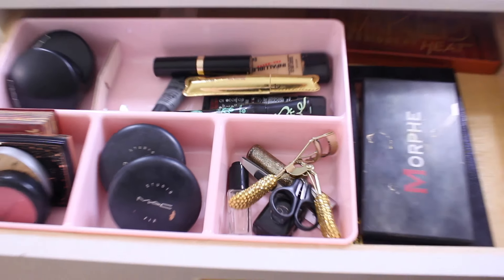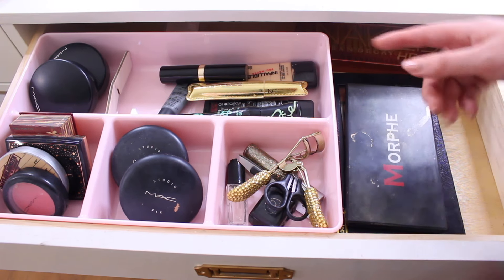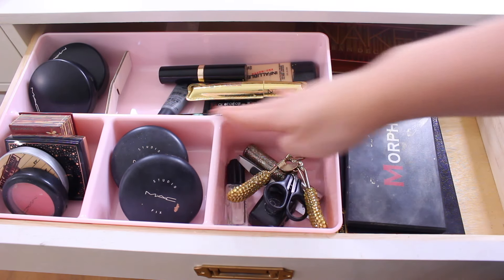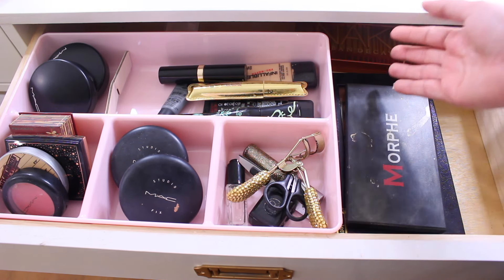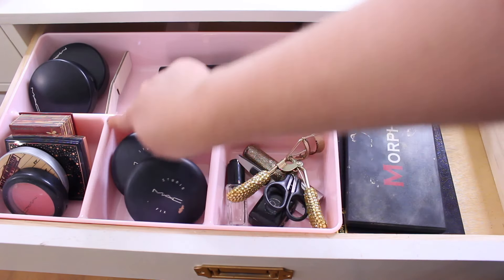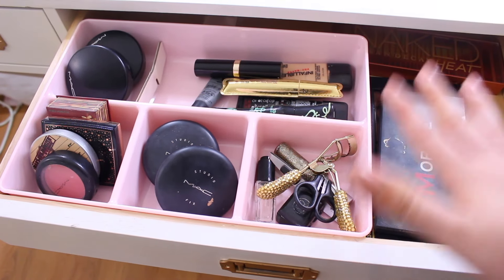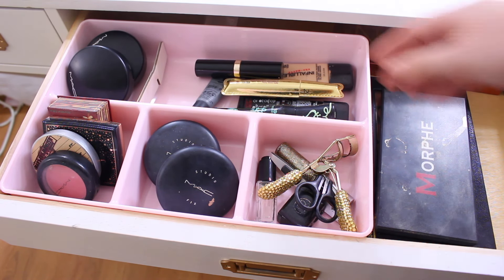The big drawer also doesn't open all the way, which is frustrating. I have a pink divider container from Marshalls — I'm kind of regretting the pink and wish I had gotten white, but I do like that it has dividers. I use this little section as an extra divider. This drawer holds my everyday makeup.